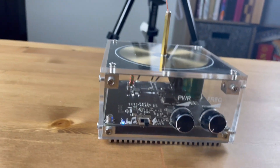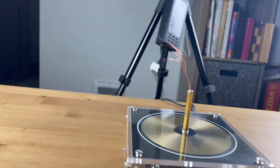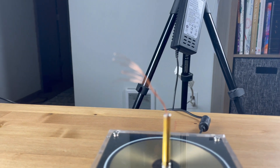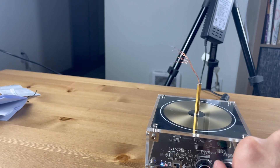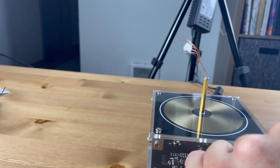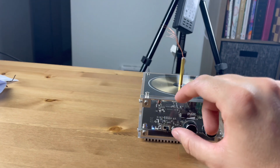First thing I'm going to do is switch it on - oh, that scared me! It's going to be loud. Let's turn up the frequency - I can already see it doing that. That's the frequency, and now the power. Wow, it's really loud!